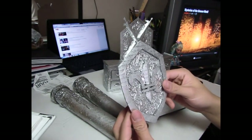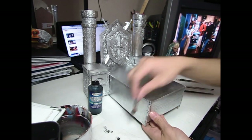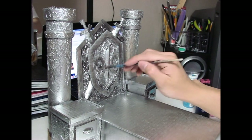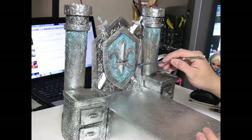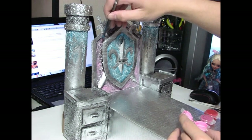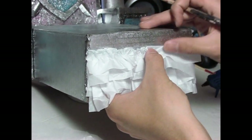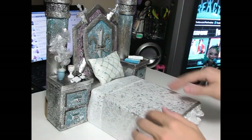We're going to actually glue the shield now, so I'm going to do that. And now we're finished with her bed.